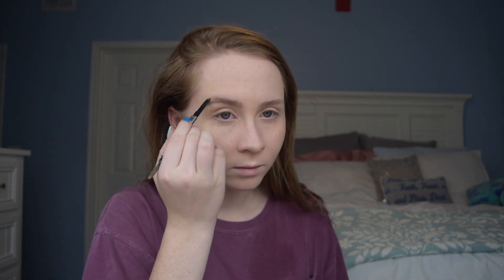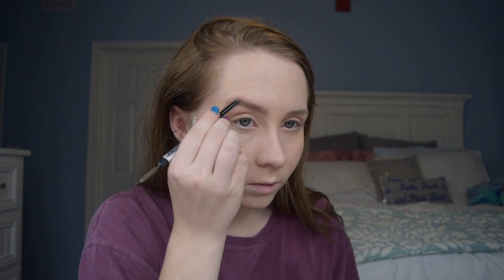Next, let's do brows. I usually use my Benefit Ka-Brow or Brow Zings in shade two, but right now I'm going to use the Glossier Boy Brow pencil because it gives a more natural look — not as heavy or Instagram-brow. Then I go in with Gimme Brow and brush through my brows to make them fuller. I brush backwards first and then lay them down — it puts more product into the inner part for more fullness.